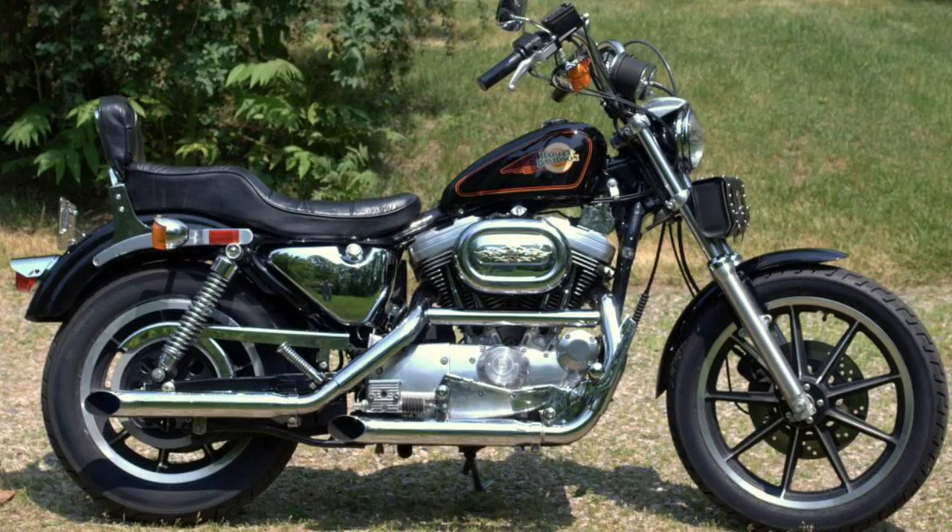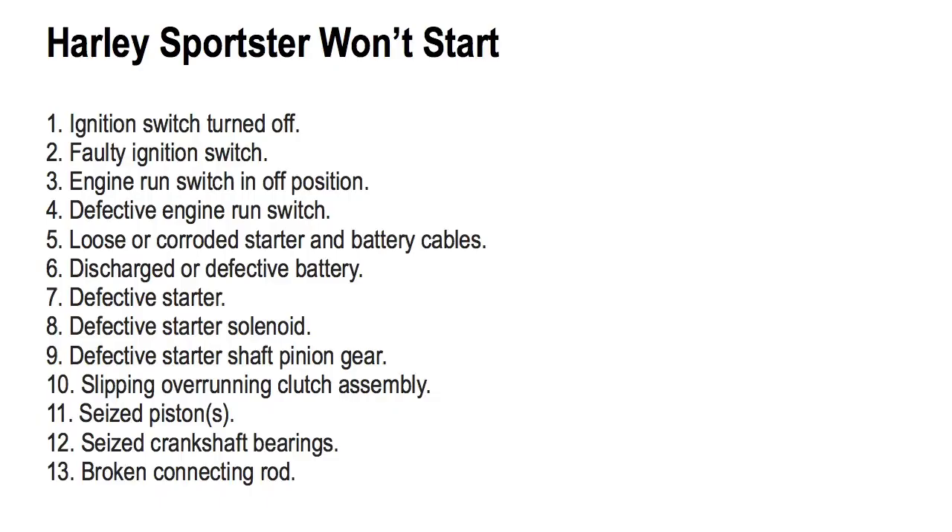Keep in mind that this video pertains to Harley Sportsters manufactured between the years of 1986 through 2003. Here are 13 reasons why a Harley Sportster won't start. Be sure to check for one or more possible malfunctions.